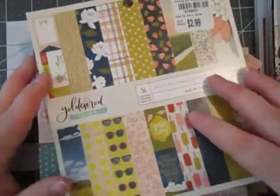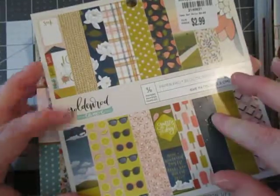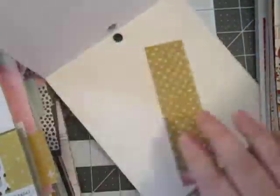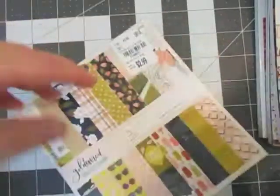So to go with that, I picked a couple of different paper pads from my stash. This one is Goldenrod by One Canoe 2. It's really, really pretty paper patterns. It's kind of bringing some navies in, also bringing this kind of peachy, pink-orange color as well. It's got the yellows, it's got the greens, and I thought that would work. Really cute, and I haven't used too much of this paper pad, so I'm excited to get to use that.